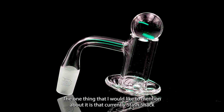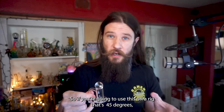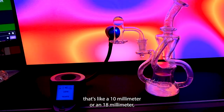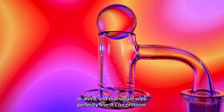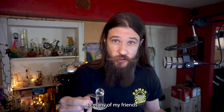One thing to mention is that currently Stash Shack only sells this in a 90 degree and a 14 millimeter. If you're using it on a 45 degree rig, you'll want to tilt that back so your dish becomes level. If you're using it on something that's a 10 millimeter or 18 millimeter, you can get a small glass adapter that changes this 14 to a 10 or 18, and that works perfectly fine — no problems there.